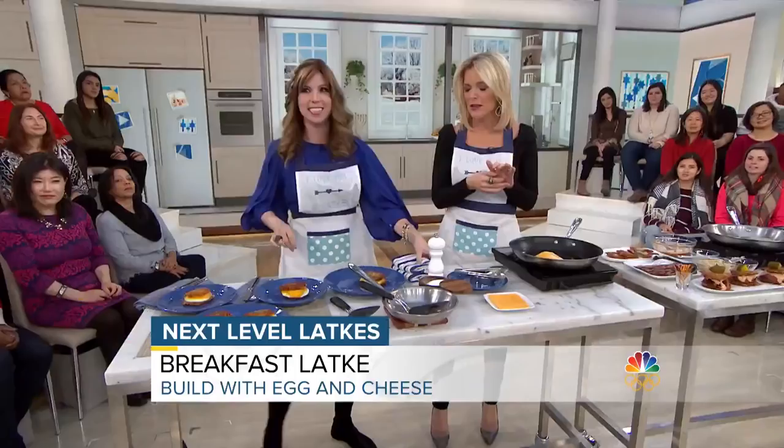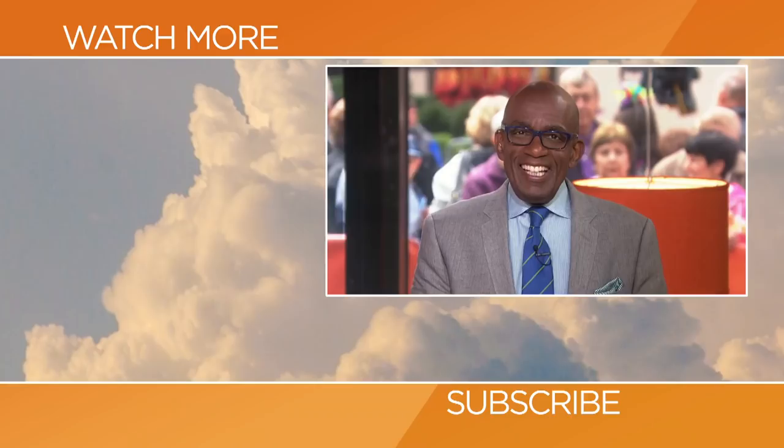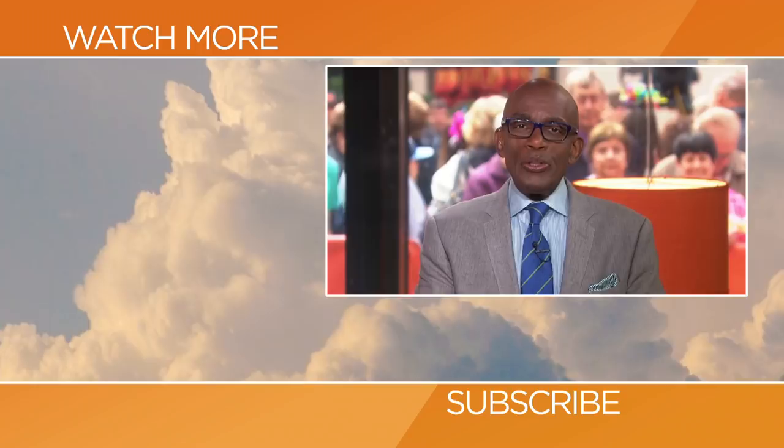Thank you so much — this is delicious. You will love these. Get these recipes at today.com slash Megan Today. Thanks for checking out our YouTube channel. Subscribe by clicking that button down there, and click on any of the videos over here to watch the latest interviews, show highlights, and digital exclusives.